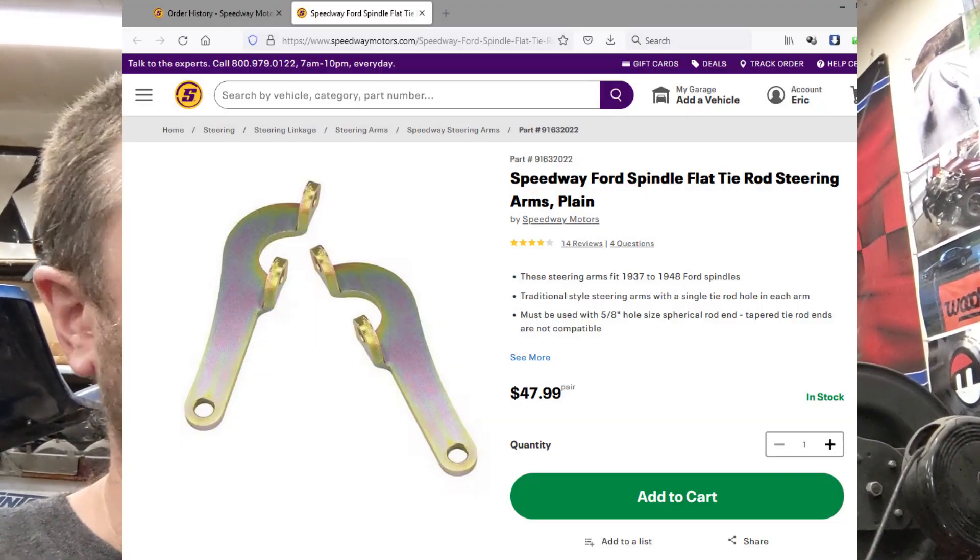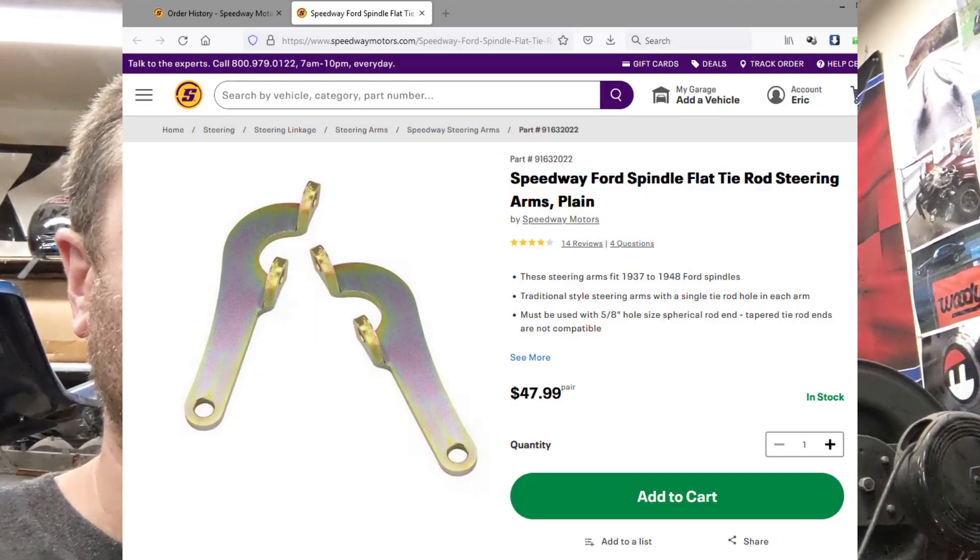Monday I ordered from Speedway Motors for the steering arms that I'm doing — I found something that's going to work better than the Cavalier stuff. Ordered on Monday, they still hadn't shipped by Friday. I was like, what the hell's going on? So I called them and they're reorganizing their whole warehouse, so they're not going to ship until this upcoming Monday. Gonna have to wait a little bit for that stuff.